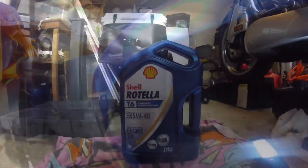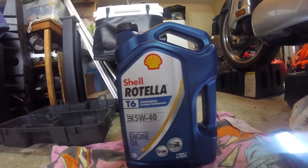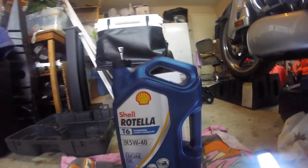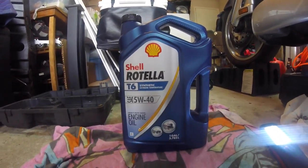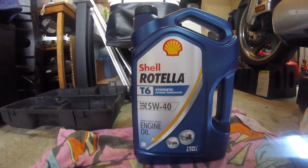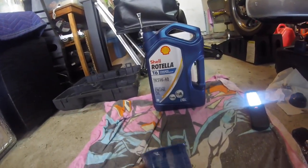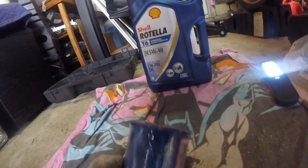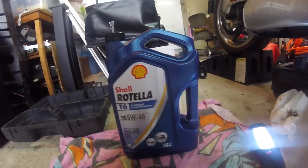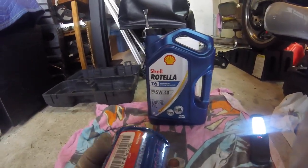This is my favorite oil to run in the bike - it's Rotella T6 full synthetic, 5W40. I've used Mobile 1 10W40 and it's okay, but the bike runs the quietest with 5W40 and I get the best mileage with it. My wife's Cadillac calls for 5W40 as well. These are OEM filters - I buy them online, about five for $35 off Amazon.